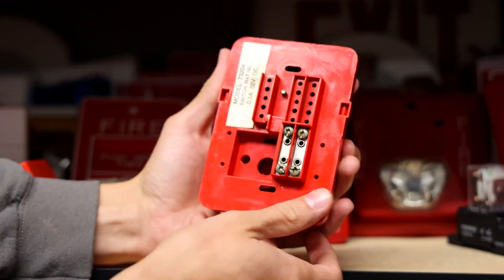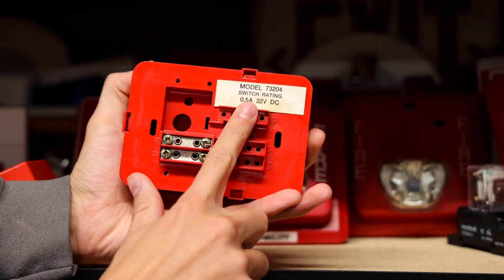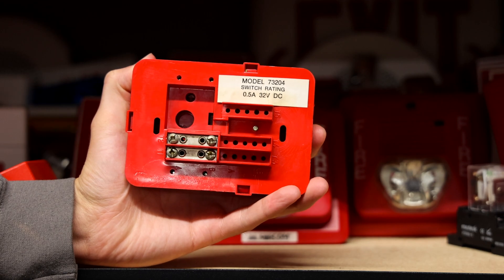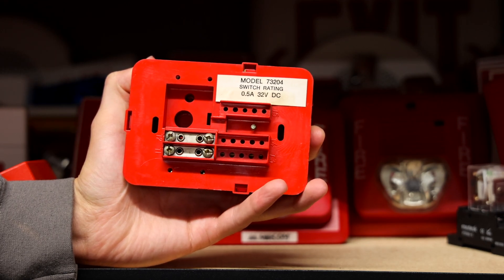Here's what the back looks like — it's just terminals and then you have the model sticker which says model 73204. It gives the switch rating which is 0.5 amps at 32 volts DC.